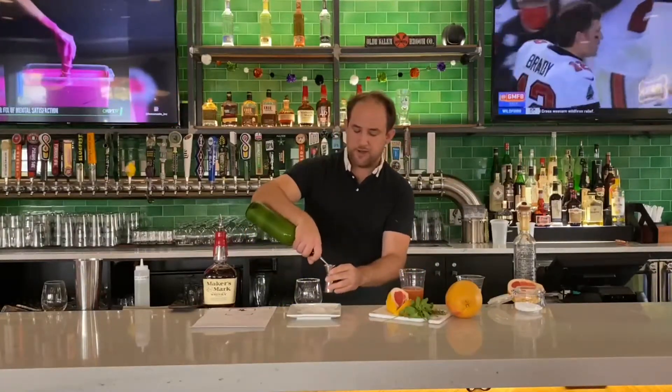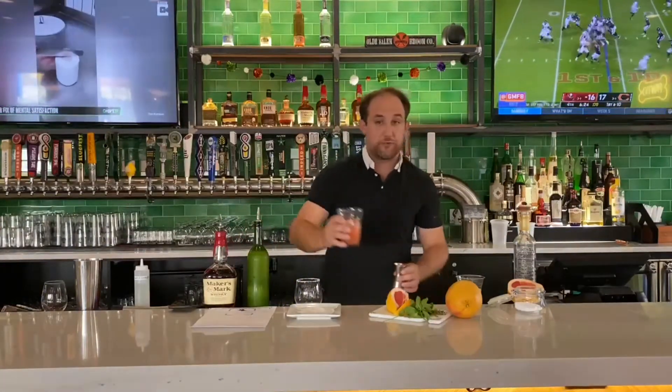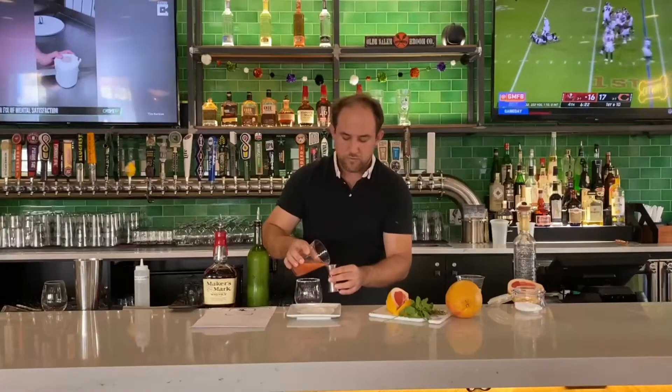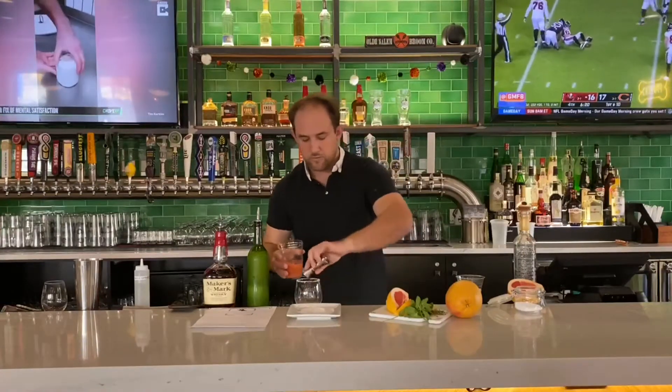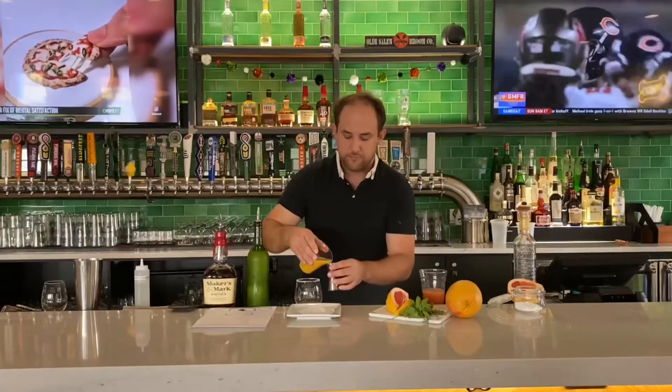Take lime juice that you can either fresh-squeeze at home or buy from the store — we're going to do one ounce of lime juice. Then we're going to do one ounce of grapefruit juice and one ounce of orange juice. If you have blood orange, that's also good.